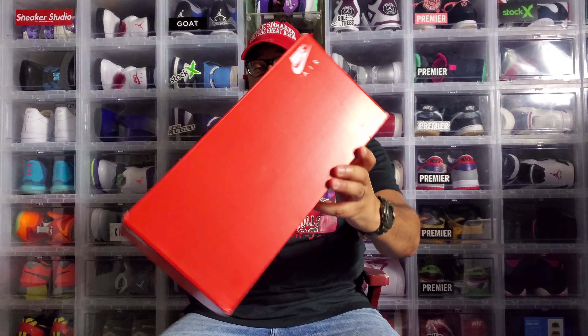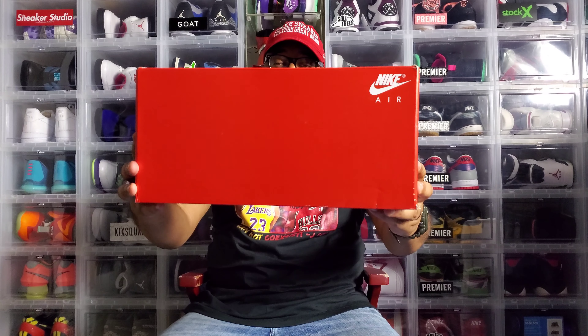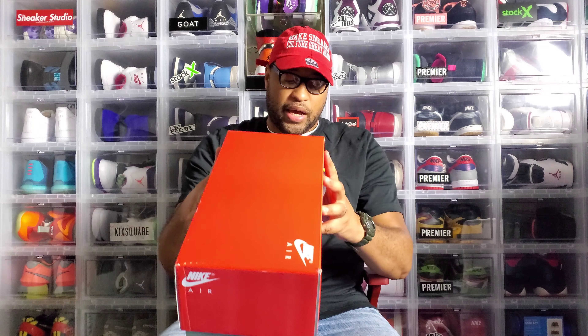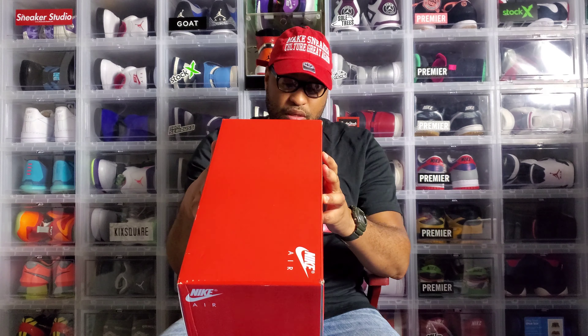Shout out to Champs at Ingram. I'm very happy to have these in my collection - this takes me back to my childhood, straight up, takes me back to 1990. The box is plain jane, just how it used to be back in the day. Nothing special - you just got that Nike Air in the corner, straight orange box.